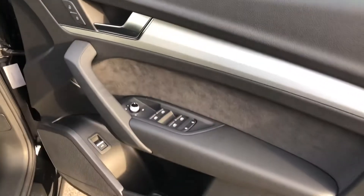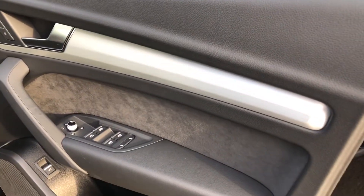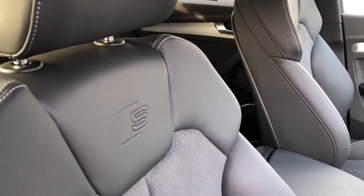Moving into the front of the car, we have electronically adjustable wing mirrors and some very nice contrasting silver trim on the doors. We have S-line branding on the door sills as well as on the two front sports seats, which are nicely embossed with the S-line logo at the top.